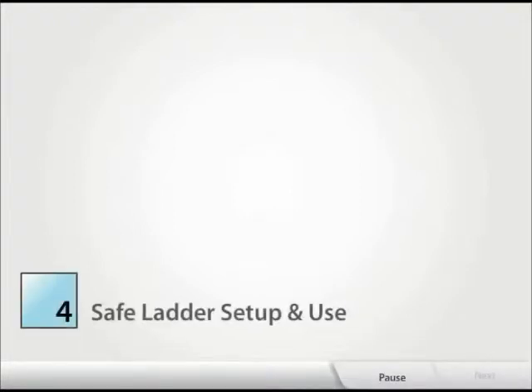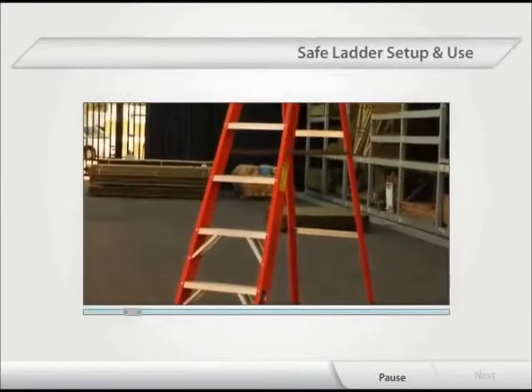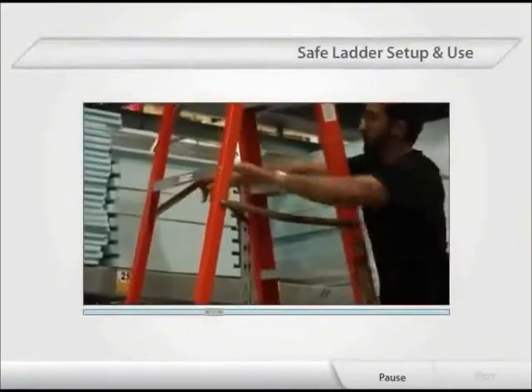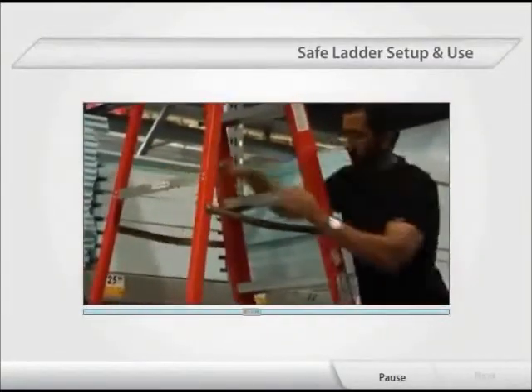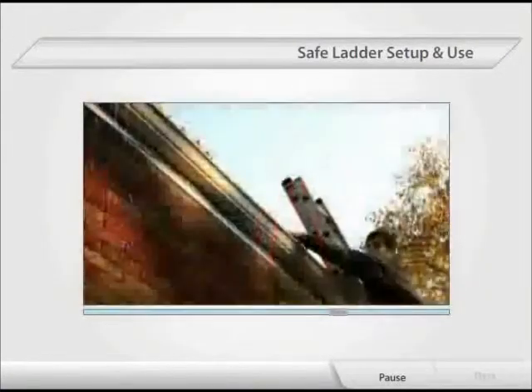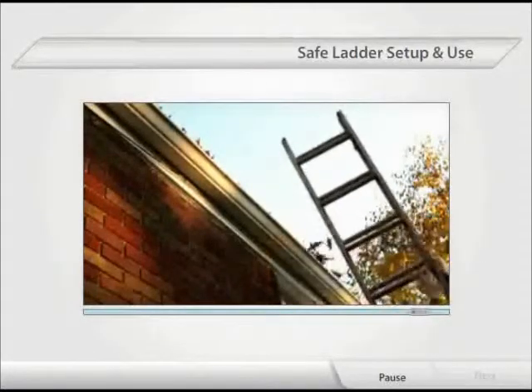Module 4: Safe Ladder Setup and Use. Once the proper ladder has been selected for the job, setting it up and using it safely will help to ensure the job is completed efficiently and without incident. Without proper setup, you may be putting yourself at risk for a fall.